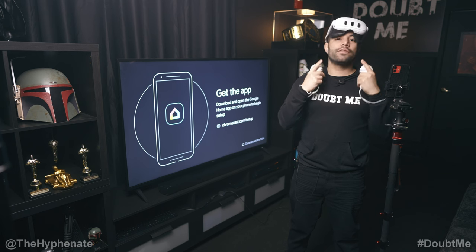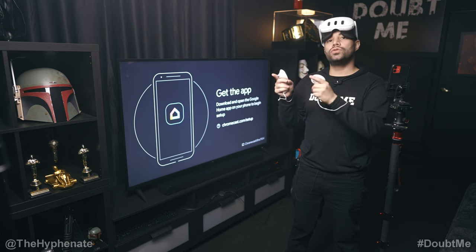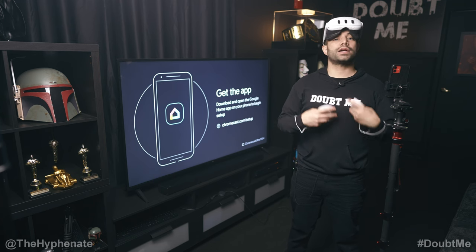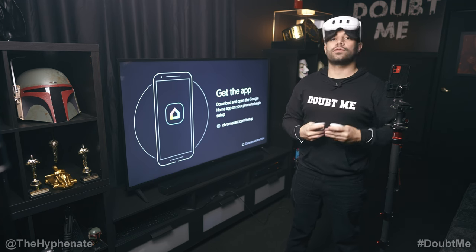You'll be able to send whatever you see in the MetaQuest 3 to the Google Chromecast. This will also allow you to connect to a capture card in case you want to do gaming videos with your MetaQuest 3.